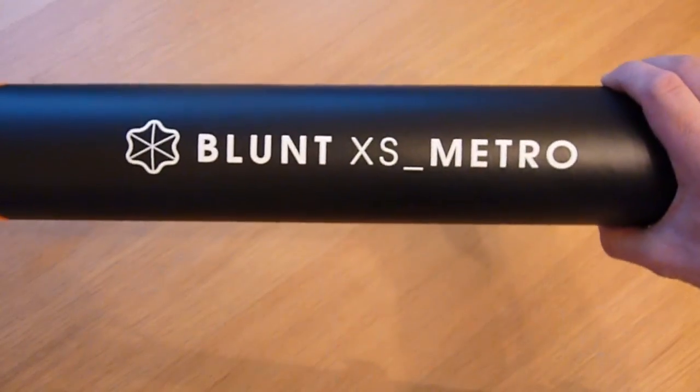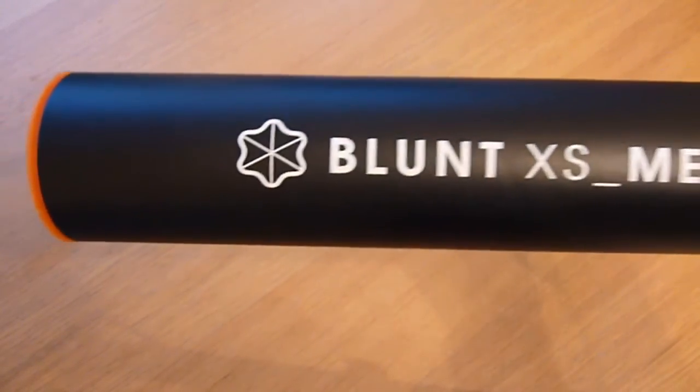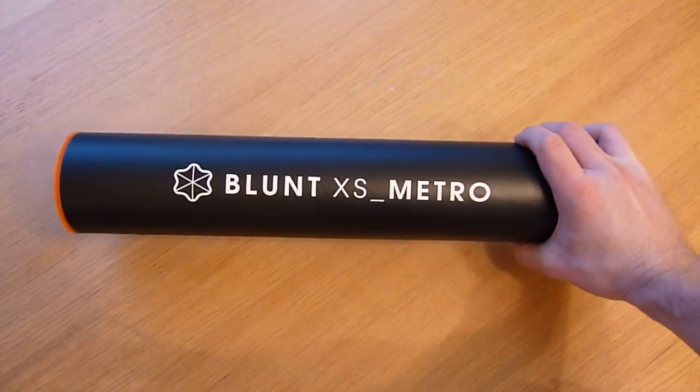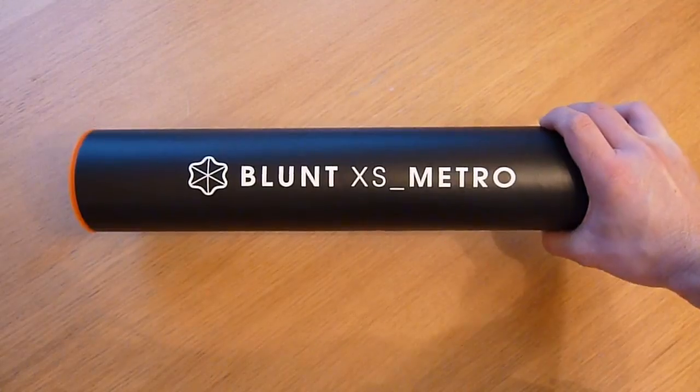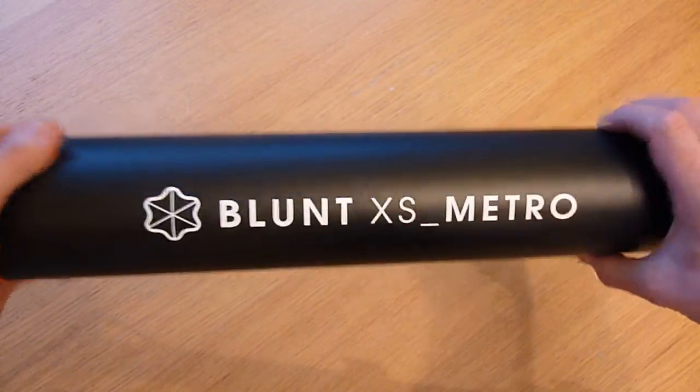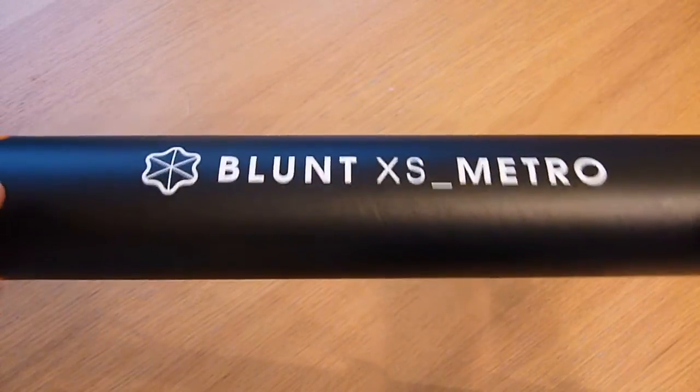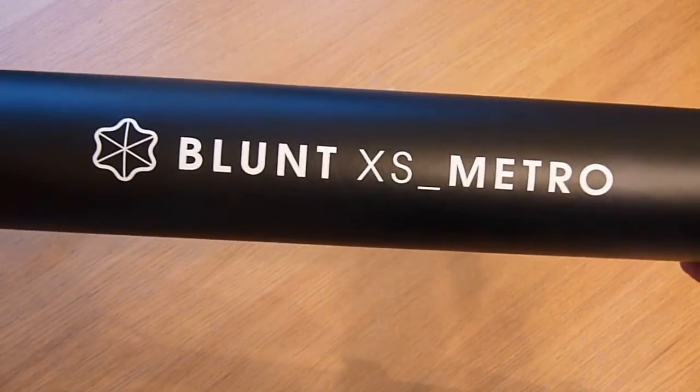But this one really caught my eye. It's by a company called Blunt, and they've got a unique take on the traditional umbrella design. It caught my eye when a gentleman on YouTube, Nothing Fancy, who runs quite a big US channel, did a review, and I really liked it.